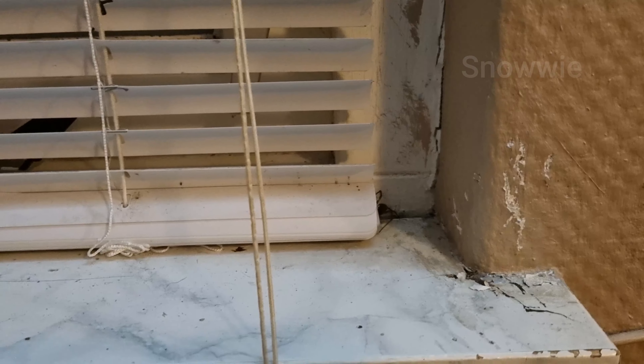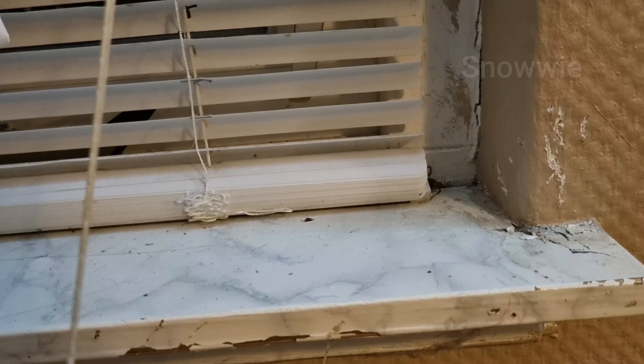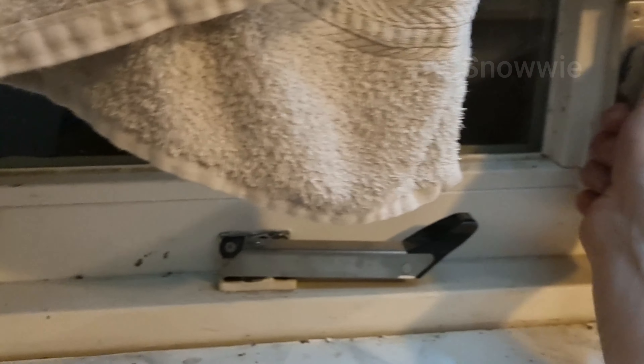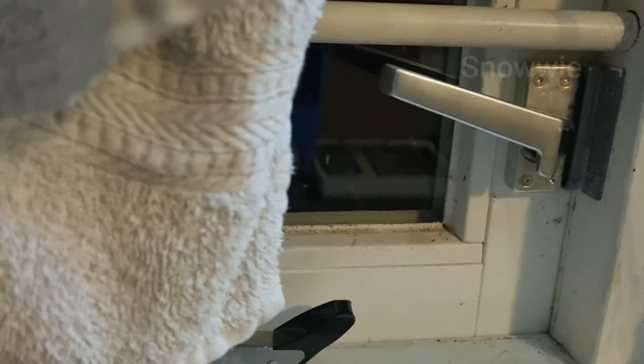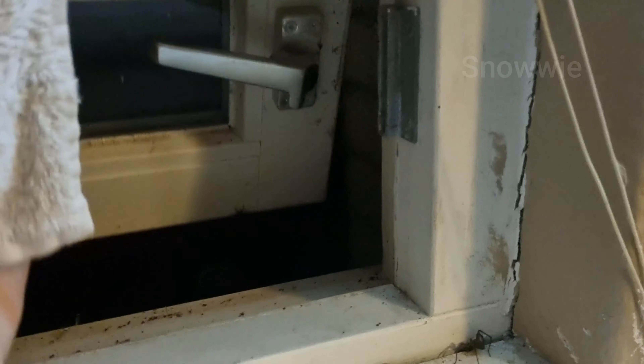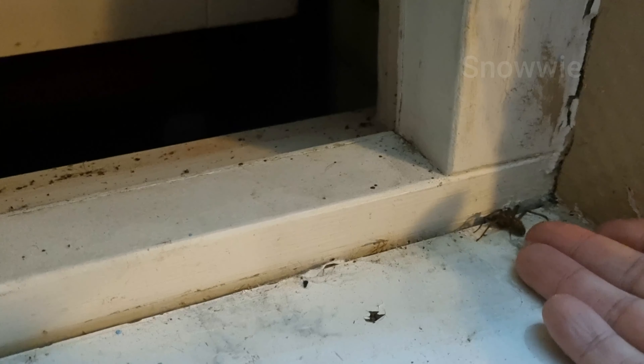I will just leave him be. Maybe he wants to go outside — it's pretty warm outside right now, more than 20 degrees, so he will be fine. Let's see if I can get him outside.